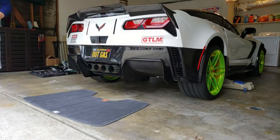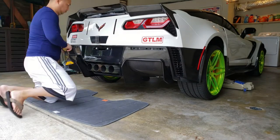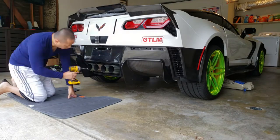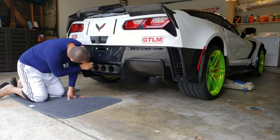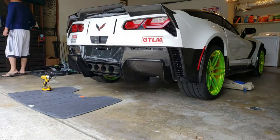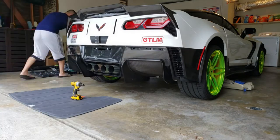There are two bolts on the upper area — remove those. And of course the license plate bolt, which also holds the bumper together, so you want to remove that. Then there are two more bolts, and two more bolts right above the exhaust tips inside. So there are a total of eight bolts right now.